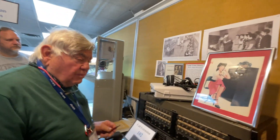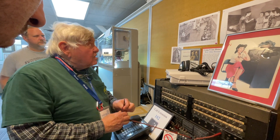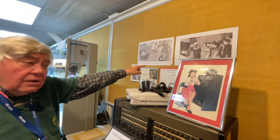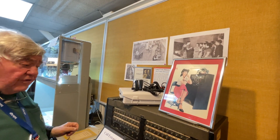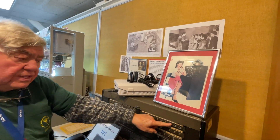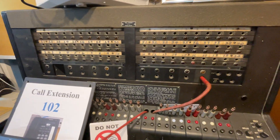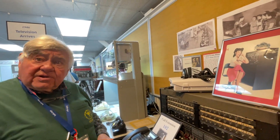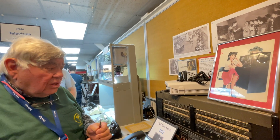Think of it from the other direction: if someone with an active telephone wants to call you, they have to be able to reach your phone. So unlike a local exchange, on these big switchboards each telephone would appear in front of multiple operators, and the first one who was not busy would handle the call.